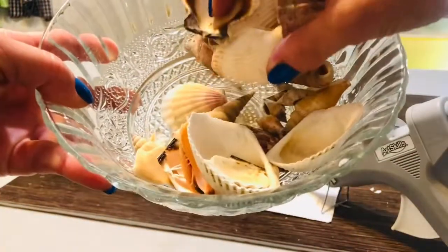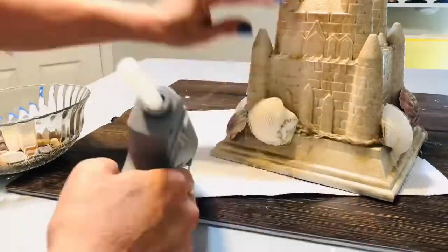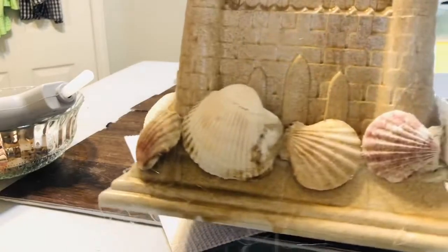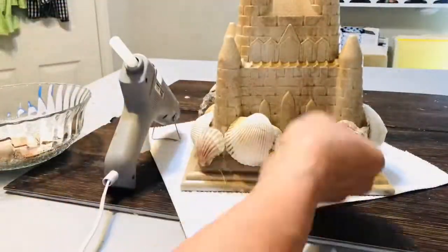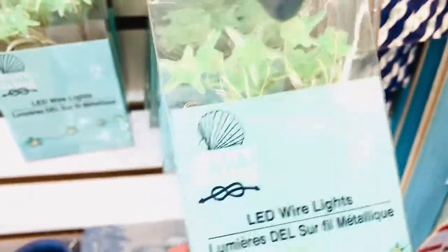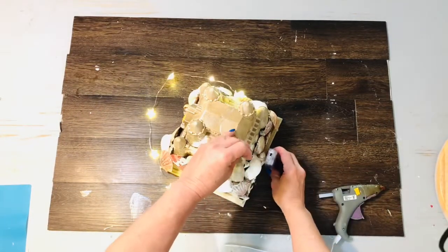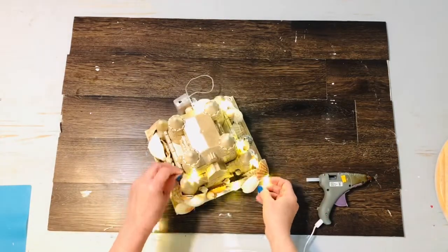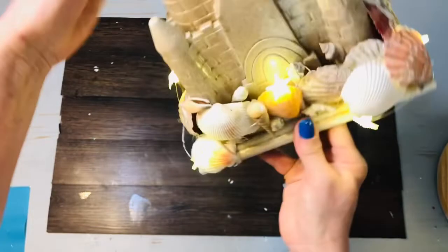I purchased this bag of seashells from Dollar Tree, and I was really surprised with the generous size and amount. I started by gluing the largest seashells all the way around the perimeter of that base, and then I went back and filled in the gaps with the smaller seashells. Dollar Tree has some really adorable twinkle lights for summer. I decided on the Sea Star twinkle lights, and I started by gluing the battery pack to the back of our sandcastle where it will not show. Then I lightly glued the strand around the base of the sandcastle — and here is the finished product. I could not be happier.